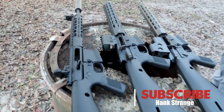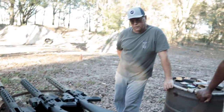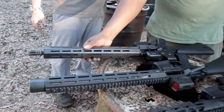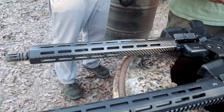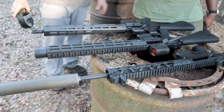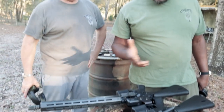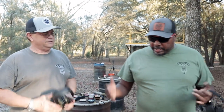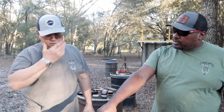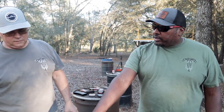After shooting the WWSD rifle, Walt's impressions: it's nice and light, with a little more felt recoil due to the lighter weight. If you had to carry it all day that lightness would definitely be an advantage. He's not sure Stoner would have chosen this type of carbon fiber handguard though, because it gets extremely warm after just a short shooting session.